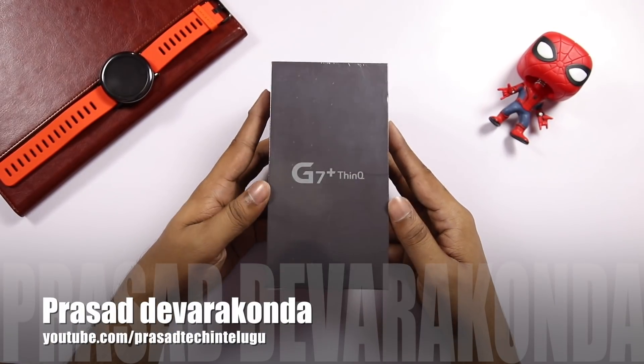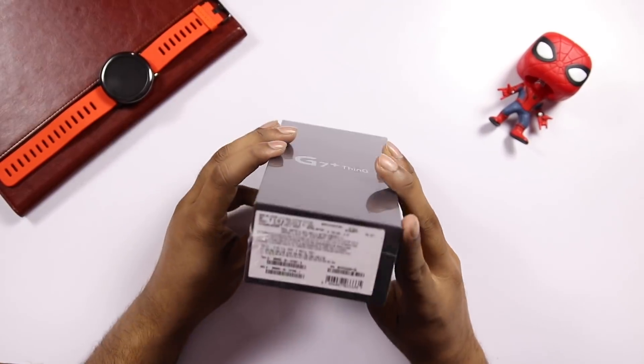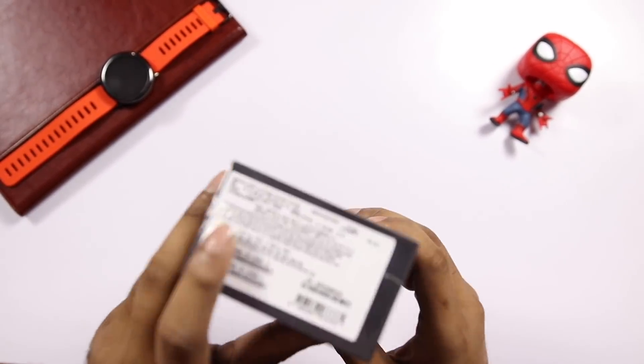Hello, friends. This is the LG G7 Plus ThinQ. This is a Flipkart exclusive. It is $199.99. Here we have the price on the box.